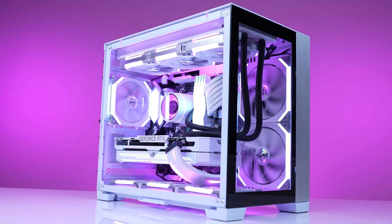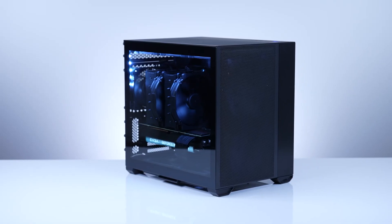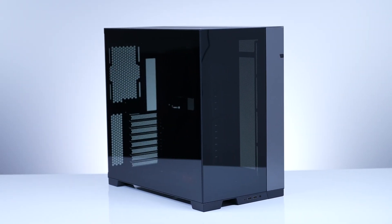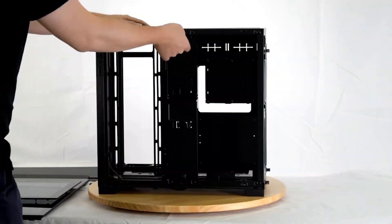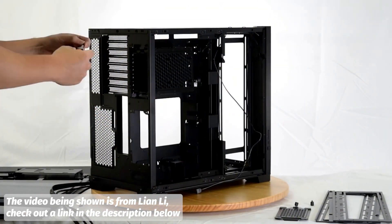Because of the success of the 011 Dynamic, Lian Li has made many different variations of this case, including the Mini, the XL, the Air, the Air Mini, and now the Evo. But what is different about the Evo as opposed to the original 011 Dynamic? The Evo now has two different modes: Normal mode and reverse mode. Reverse mode is when you can completely flip the chassis and have the tempered glass displayed on the opposite side of what most cases currently are.